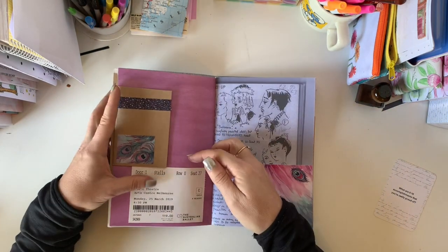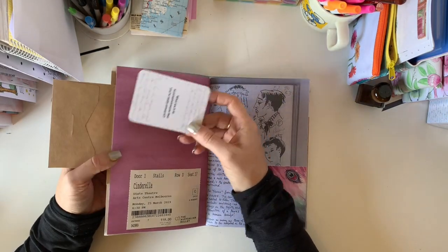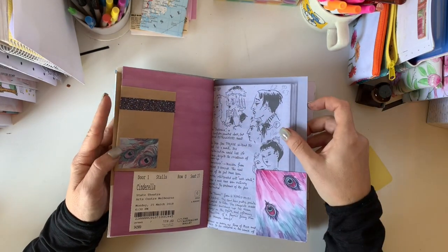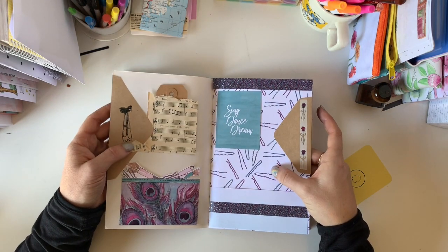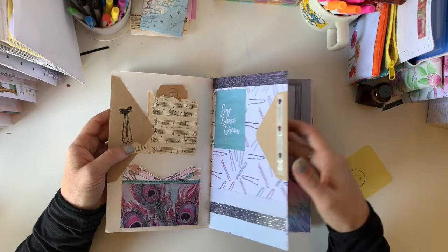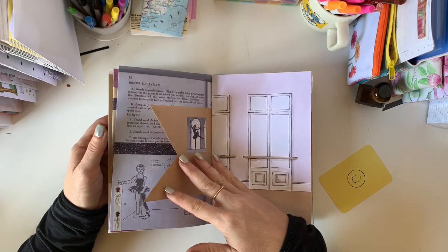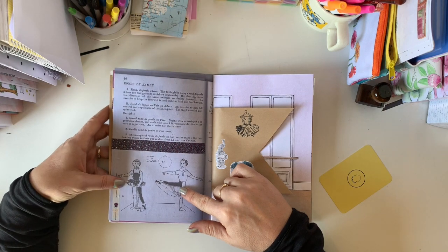On here I've made a spot to tuck things and then a little mini one at the back. Here's a little place to tuck. This is obviously the Planners Anonymous bobby pin — I'll stick that back down there. This page is from a very old ballet book that I have. You'll see on the back some little illustrations which are very cute, and which I've just embellished a little bit.